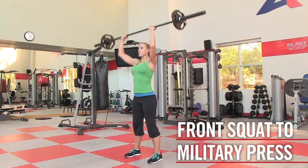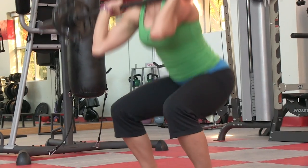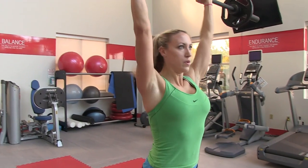The front squat to military press is a great full body exercise that incorporates an overhead press with a deep squat. Using this fluid movement will be sure to improve core strength and increase your heart rate.